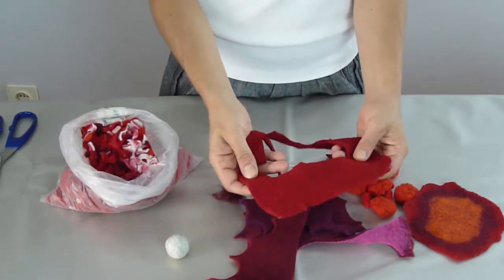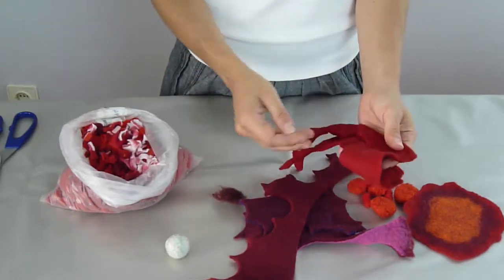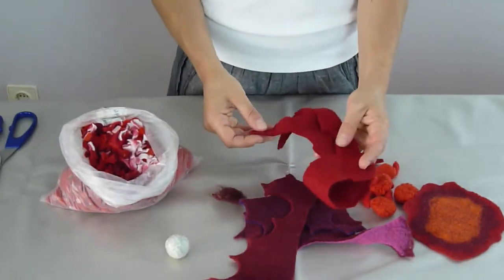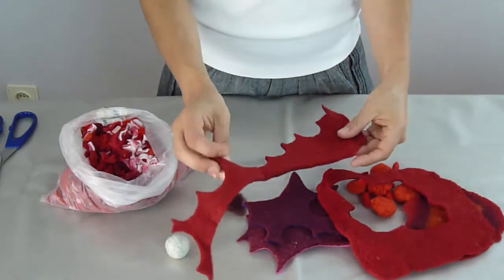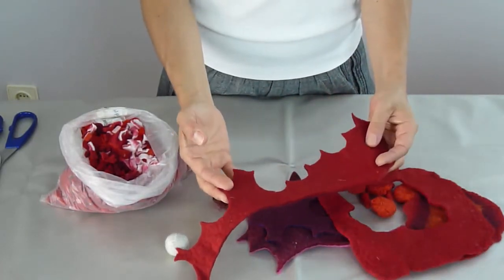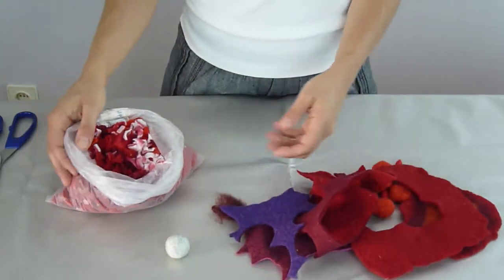Instead of accumulating the leftovers for years and years, you can recycle them now and again. You normally end up making new felt sheets when you need them anyway. So I'm going to grab these rests and cut them into small pieces, like this.